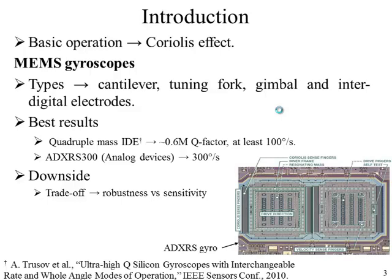The basic working principle of any gyroscope is to detect the Coriolis effect experienced by a freely suspended mass. Existing MEMS gyroscopes have different designs in which they detect this in the form of cantilevers, tuning forks, and as complex structures as a gimbal. The best results obtained so far are with interdigital electrodes, which is why they have been commercialized. Analog Devices has commercialized these, and chip-sized gyroscopes are available performing at around 300 degrees per second.